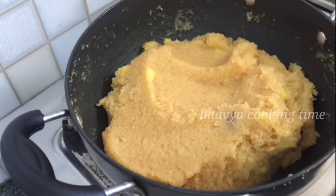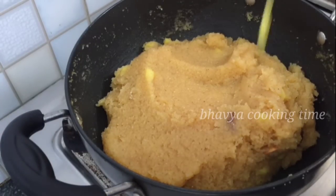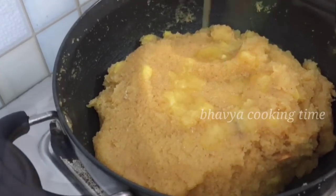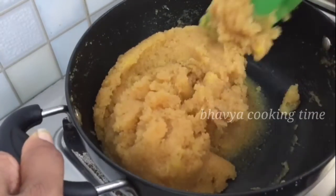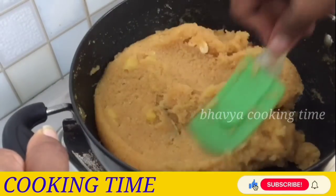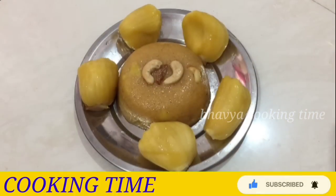I'm going to put it on the right side and mix it on the right side. I'm going to try it on the right side.